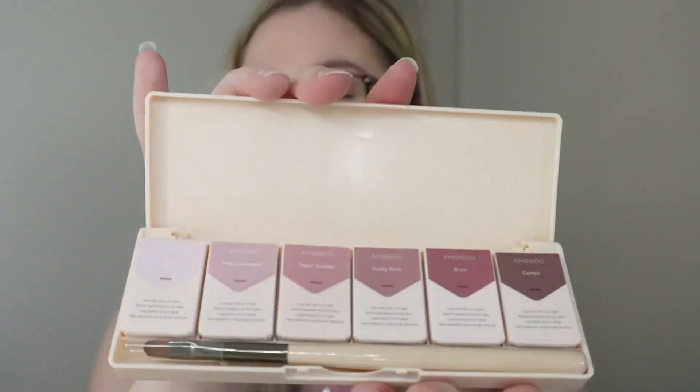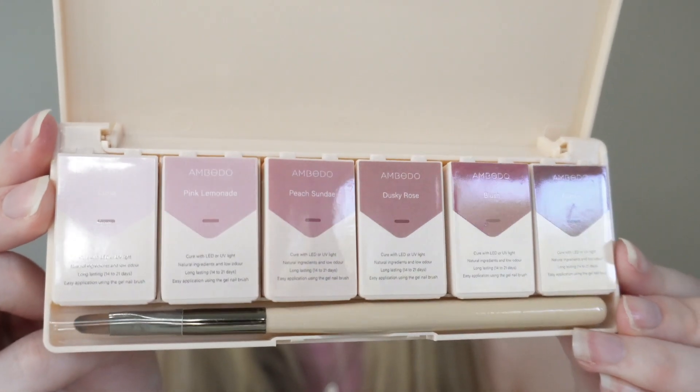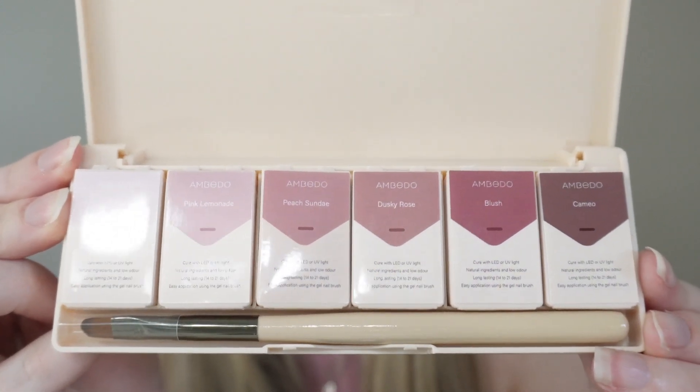I'm going to open the star of the show, which is the palette. So pretty. This is their rose palette, which is one of their best sellers. It comes with six beautiful shades. In the palette you have Luna, pink lemonade, peach sundae, dusky rose, blush, and cameo.